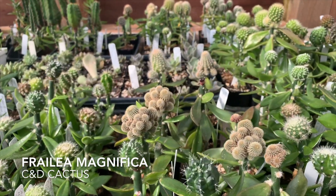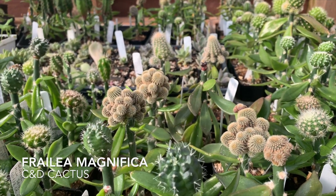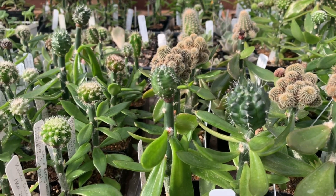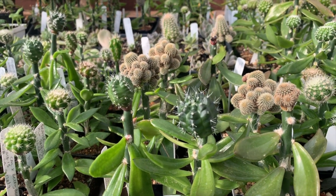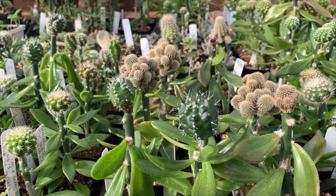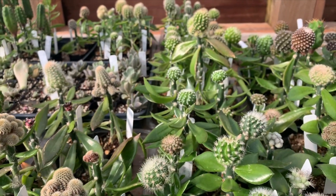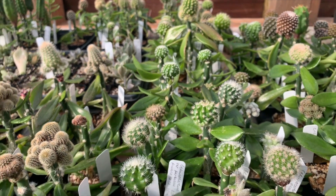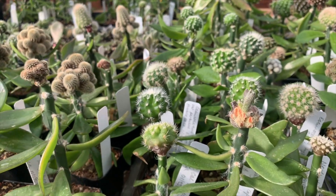I have some other nice plants here that I got from CND Cactus — these are seedlings of Frailea, and then there's some Echinocereus in the foreground: Echinocereus reichenbachii perbellus. I also have some more Echinocereus with wonderful purple flowers.